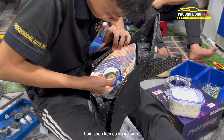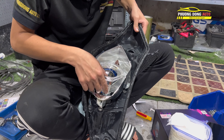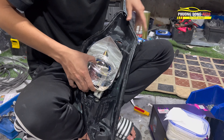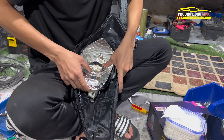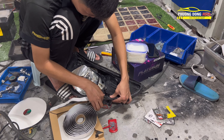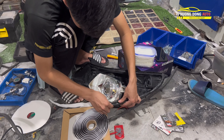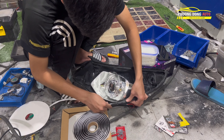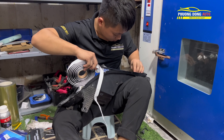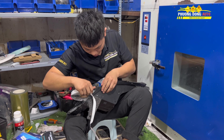Chúng ta lau sạch toàn bộ bên trong bằng khăn. Khi lau sạch như vậy thì để tránh vân tay ở trên sản phẩm. Và chúng ta dùng vòng Enzo, chụp vòng Enzo vào - vừa tạo cảm giác đẹp hơn, vừa sang trọng hơn và kín được phần mép đèn. Xung quanh đèn chúng ta sẽ có keo chịu nhiệt độ rất cao - keo này chịu nhiệt trên 100 độ C.